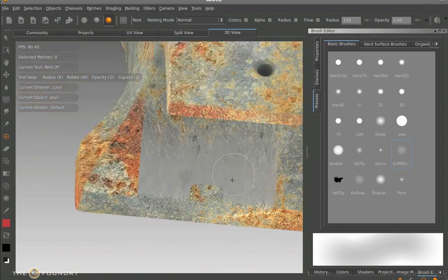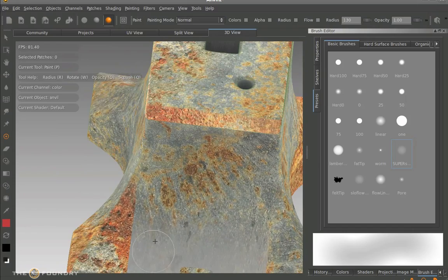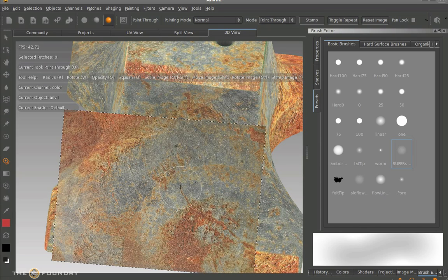As you can see, the occluded passes are coming down. When we did a top-down paste and stamped this texture down, we were missing what was underneath the top edge of the anvil. So we do the same process again — get the paint through tool up, and use the hotkey list or the view itself. You can paint this down really softly. There we go. Much better.